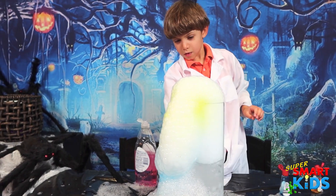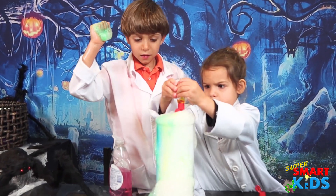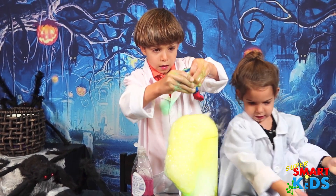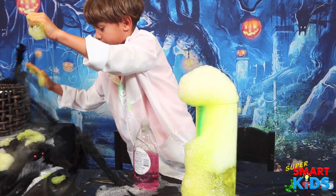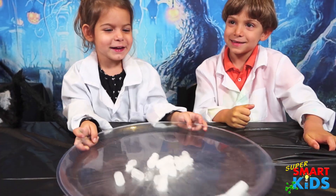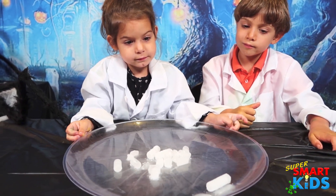Oh, I got yellow! Don't touch the ice, okay guys, don't touch it because it will burn your fingers.